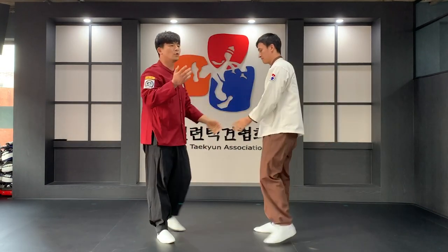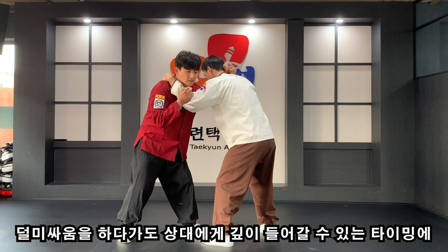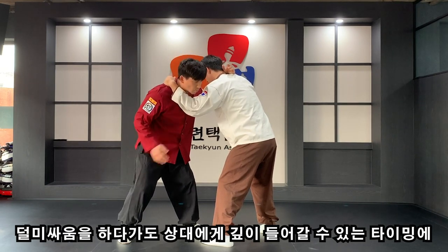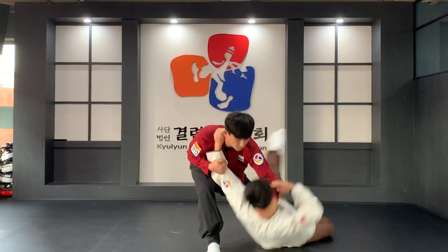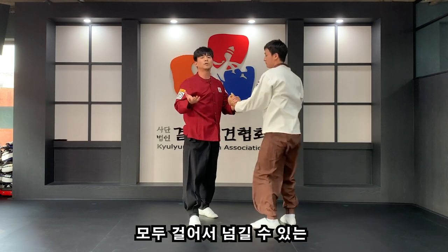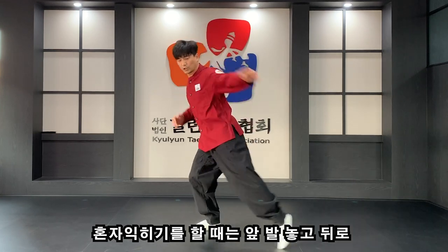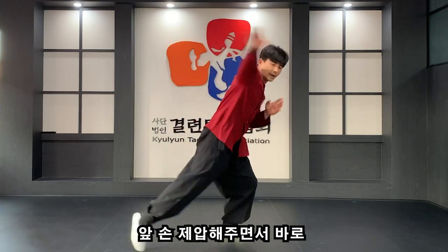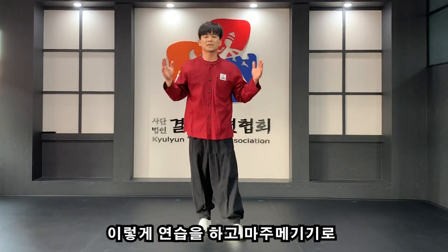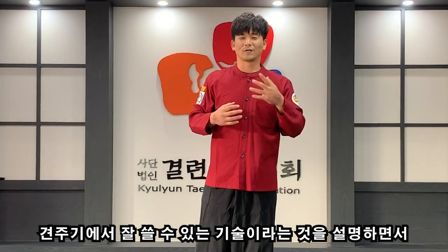굉장히 활용도가 높은 기술이죠. 지금은 한 발을 거는 것만 설명해드렸는데, 예를 들어 결미 싸움을 하다가도 상대방에게 깊이 들어갈 수 있다면 스텝으로 상대방 팔을 꺾어주면서 깊이 들어가서 양발을 걸어 오두걸기로 상대방을 넘길 수도 있는 활용도가 높은 기술입니다. 혼자 이키기 연습을 할 때는 앞발 놓고 뒤로 상대방을 넘긴다는 느낌으로 앞 손 제압하면서 연습하고, 마주매기기로 붙어서 연습하면 견주기에서 잘 쓸 수 있는 기술입니다. 감사합니다.